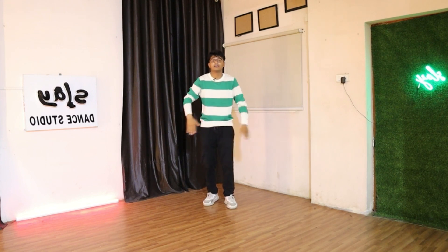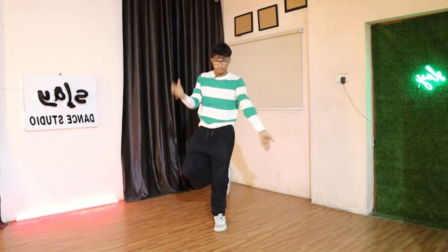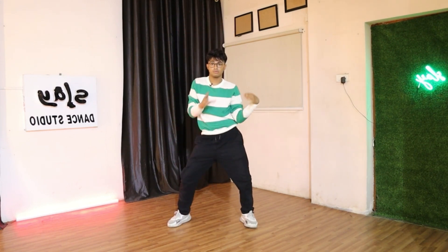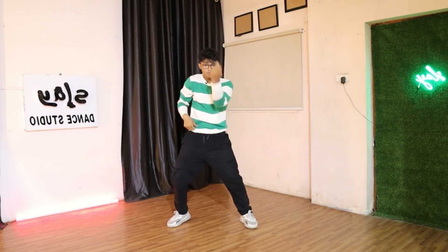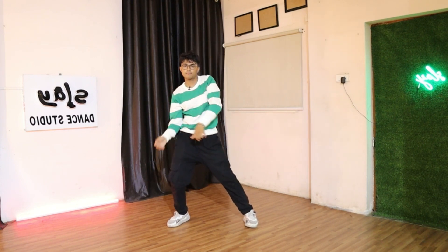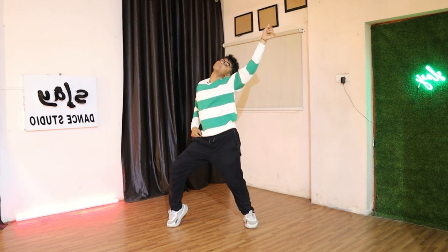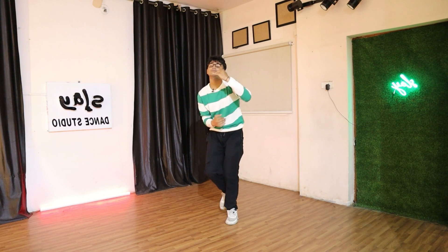Five, six, seven — go. Oh my god, they're gonna kill you, trust me on that! Let's get a little more speed.